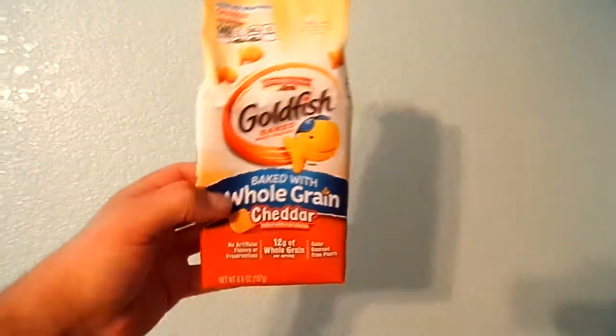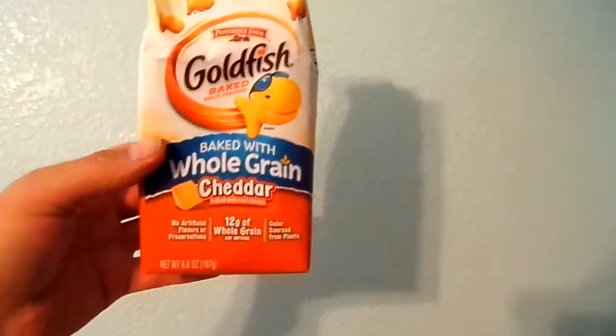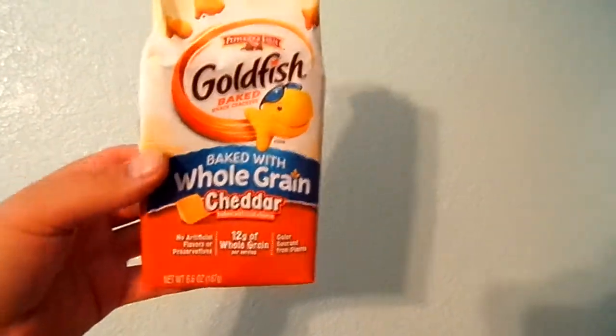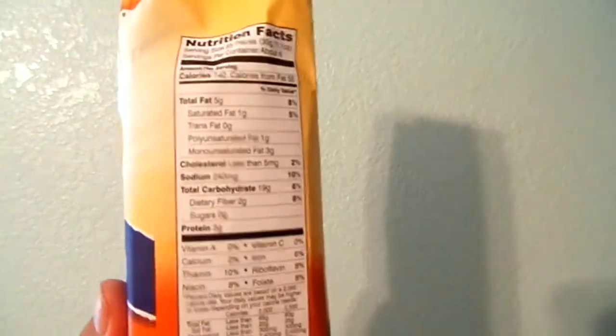What is going on YouTube? Look at this goldfish. I haven't tried these ones. It's going to be your whole grain cheddar. I got it for $1.50 at my local grocery store.